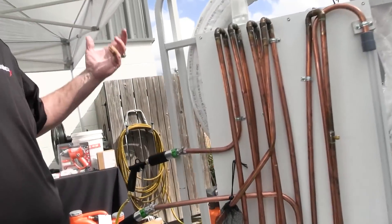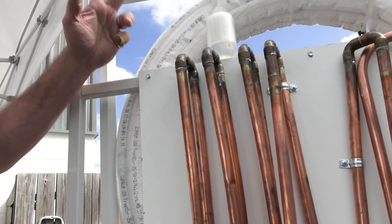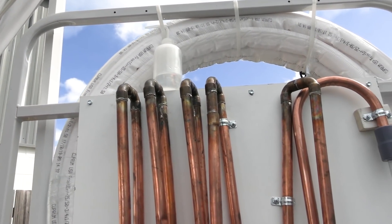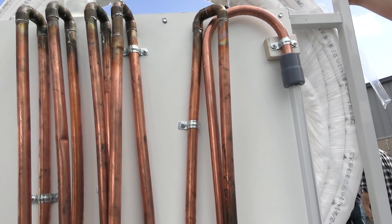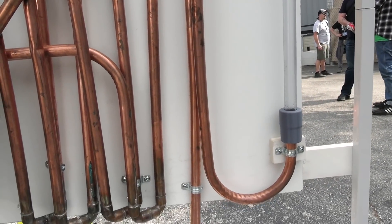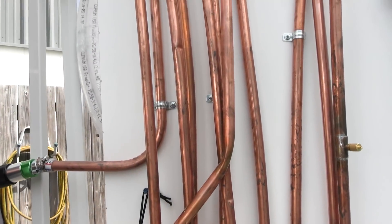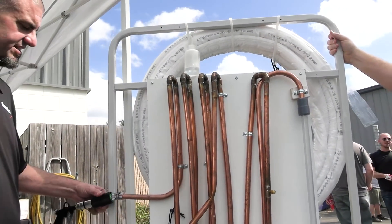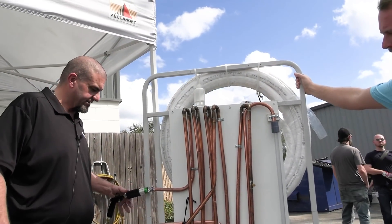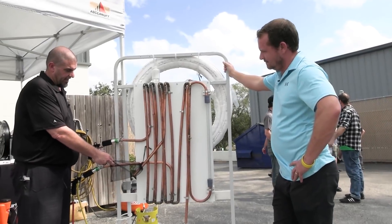What we came up with is basically almost 50 feet of line set. One side has 16 hard 90s that it goes through, reversing direction. It's got three pretty severe kinks and one very severe kink at the end. Just like at AHR, we're pressurizing this to about 70 PSI.